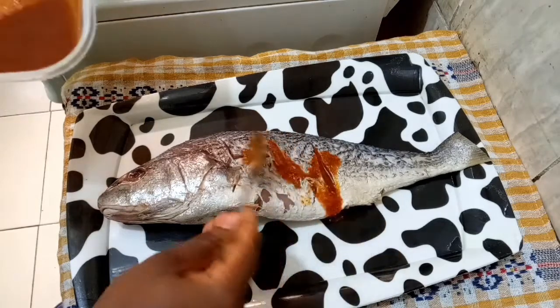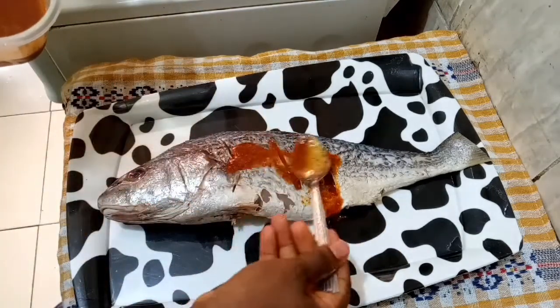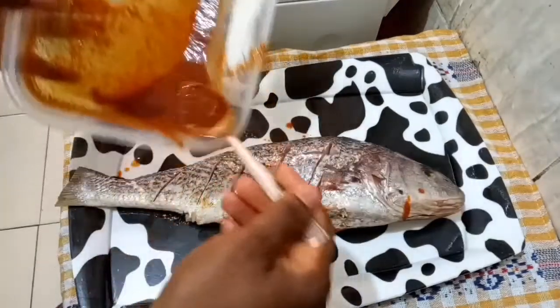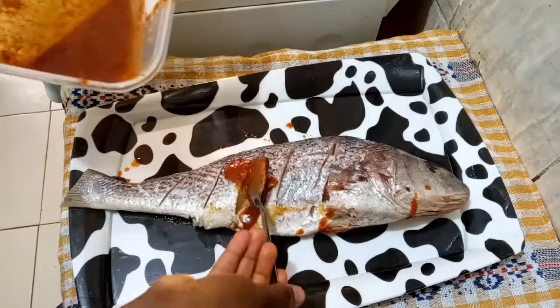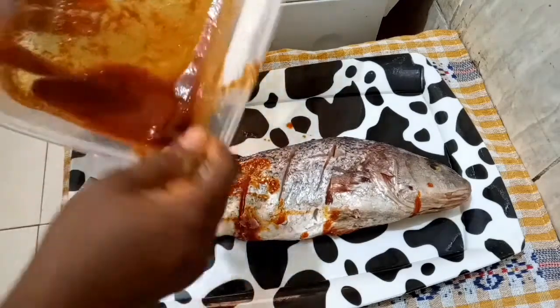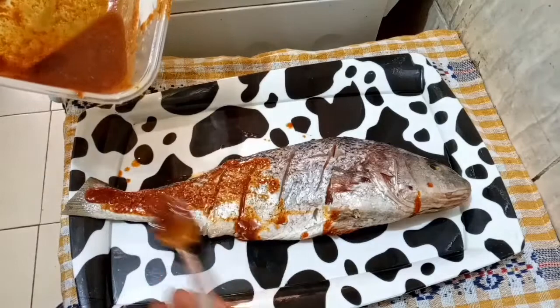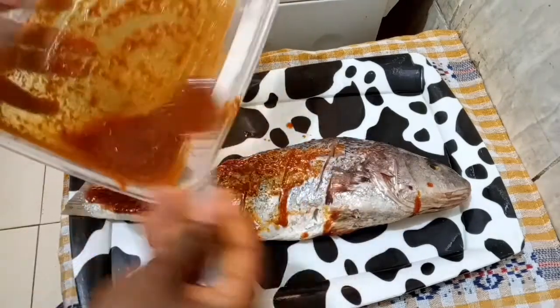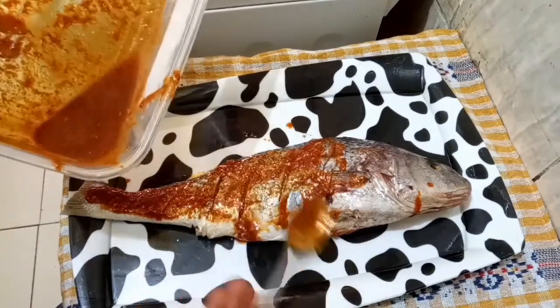After stirring our ingredients together, I'm going to use this to marinate the entire fish. You want it to get into all those incisions so it infuses very well. I already preheated my oven and I'm going to use the grilling setting to grill this fish.